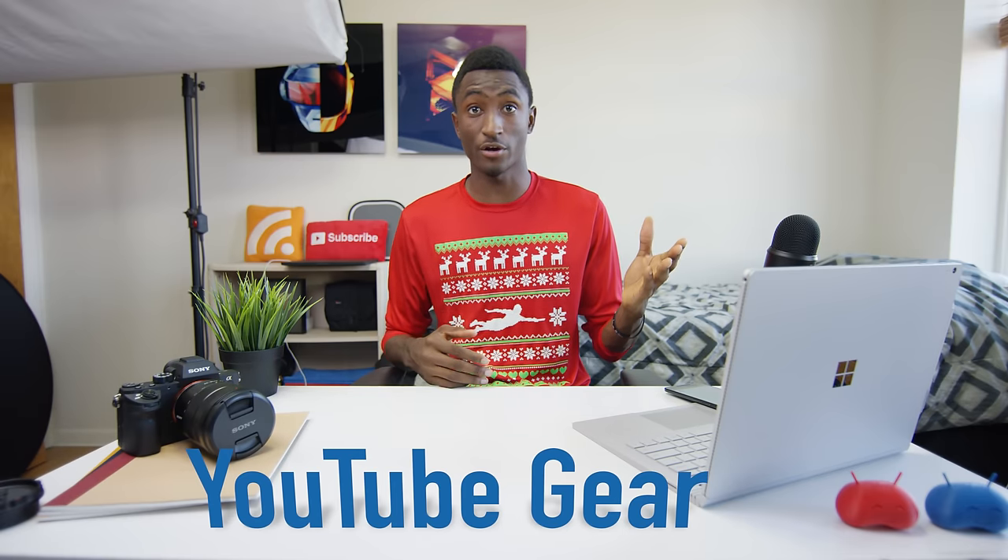Hey, what is up guys, I'm MKBHD here and welcome to a new series called YouTube Gear — it's all about gear for YouTube. One of the most common questions I get, besides what phone or tablet to get, is: I want to start making videos, what gear should I get? I've had a series in the past that helped people get started, but this whole series is about featuring awesome, versatile gear that will actually help you make content.